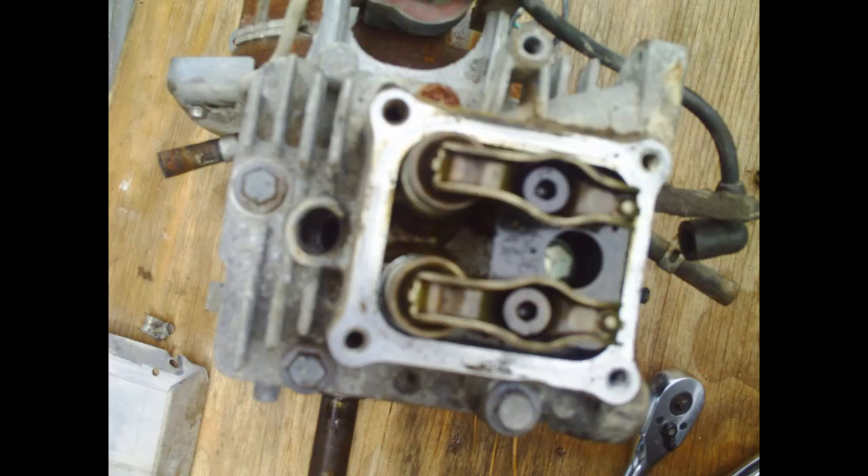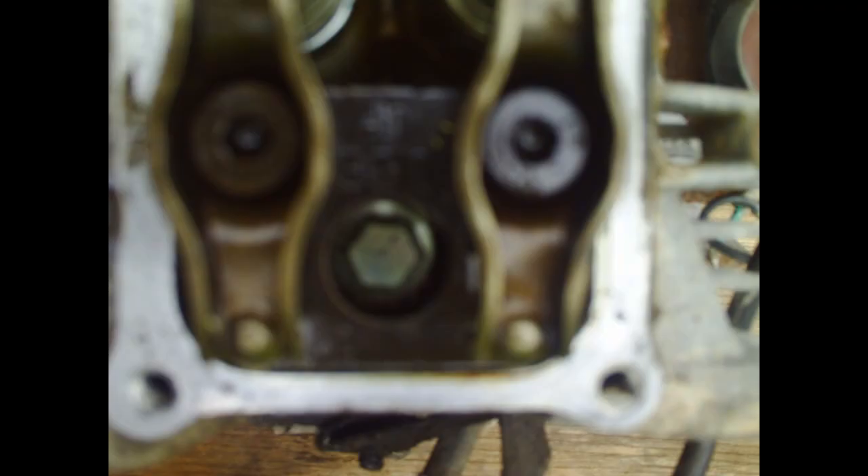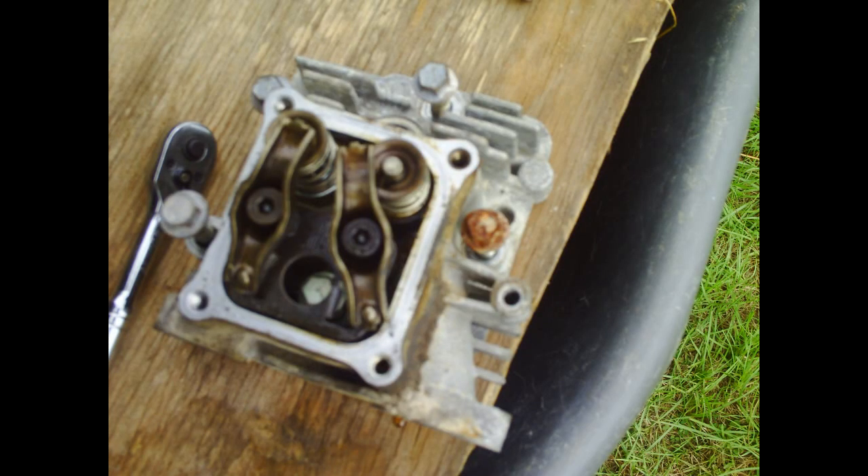Next, you're going to take the head of the engine off. The bolts are highlighted in red — you must remove all of them. Make sure to get that one underneath the rocker arms. The head's off — and there's the head.